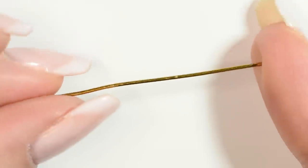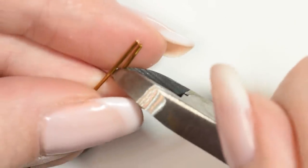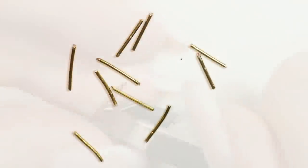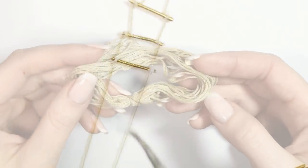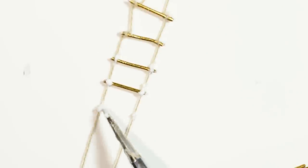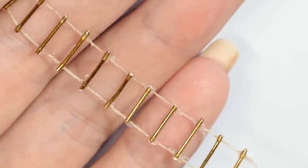To make the rope ladder, I took this head pin and cut it into pieces. Then I took some embroidery thread, separated two thin strings and glued the pieces in between them. Let it dry and then we have a little rope ladder.